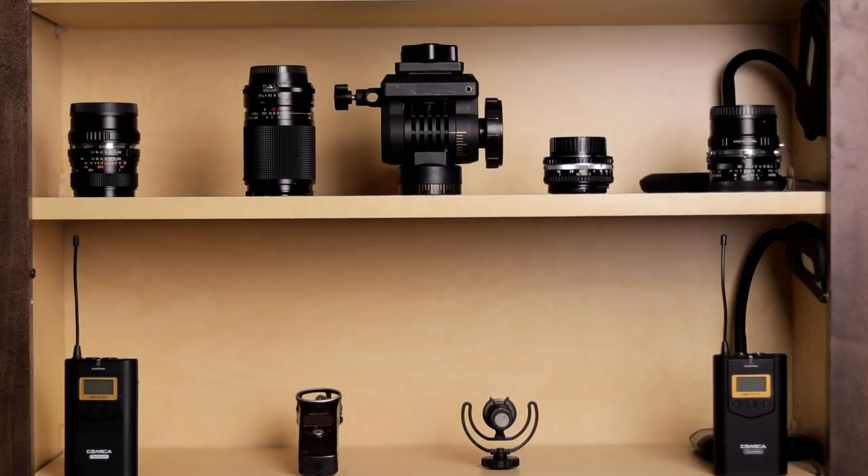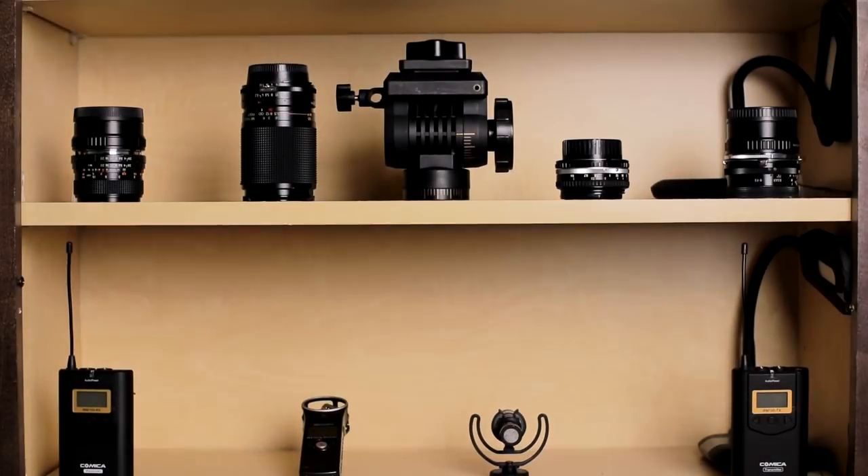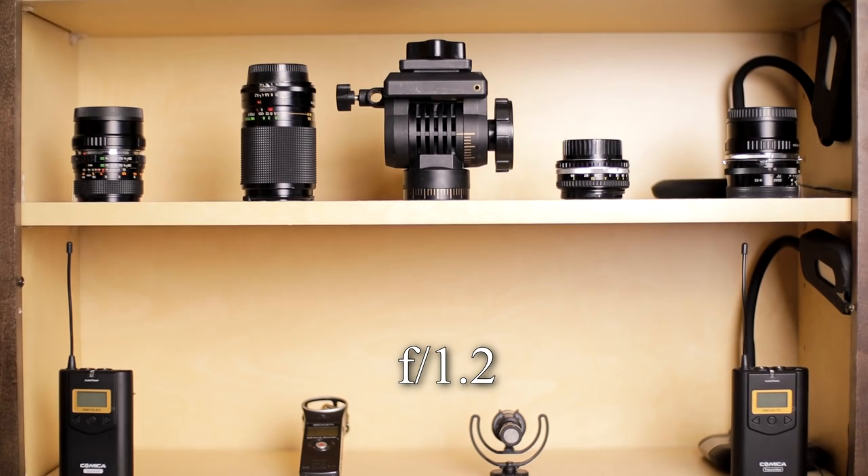The other thing the speed booster does is it increases your effective aperture by one stop. There are a lot of mathematical and scientific aspects to this, but as a video guy I can show you that there is actually a noticeable bump in brightness — you get a lot more out of a 1.8 aperture and it does bring it closer to 1.2.